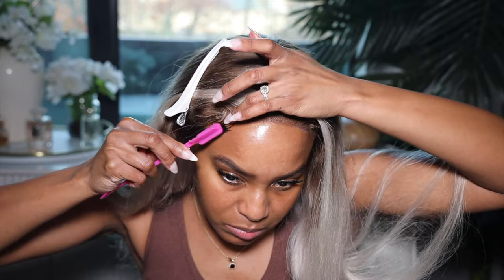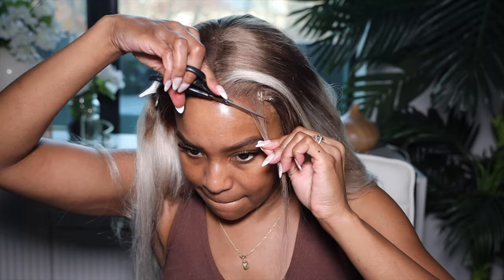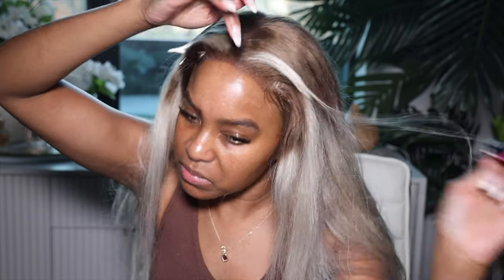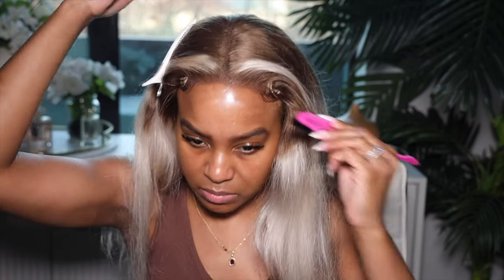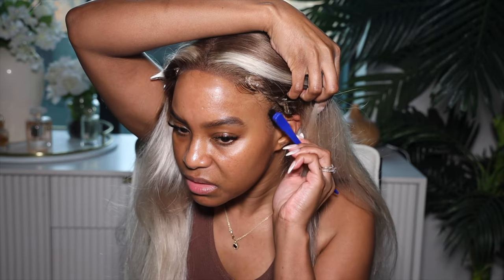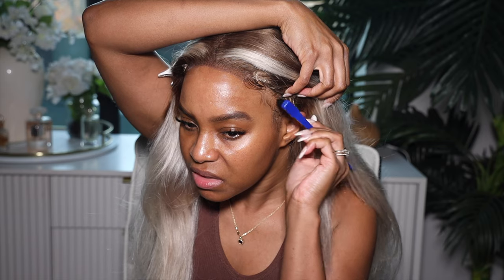In order to conceal the ends of the closure, I had to create some baby hairs — chop them down real short and then brush them down. They used white thread, so you can see it and you need to make sure you cover that up. I also like to do faux baby hairs because I don't like walking out with a closure cliff at the side of my head.